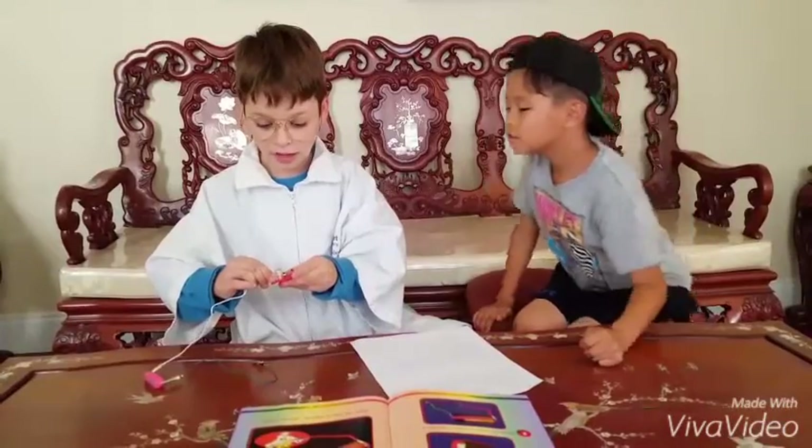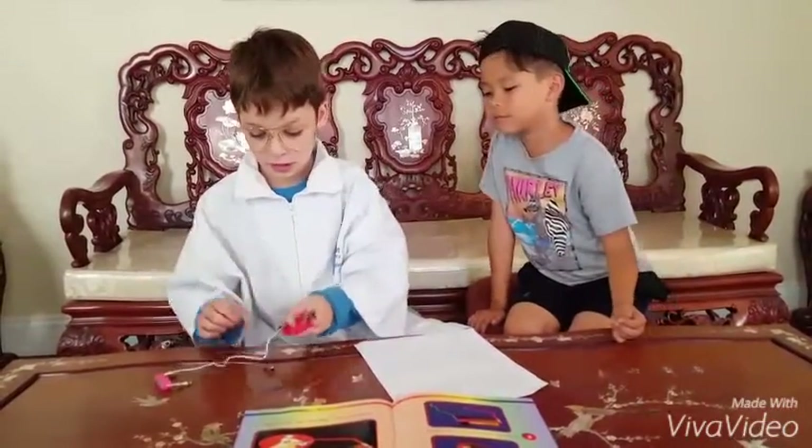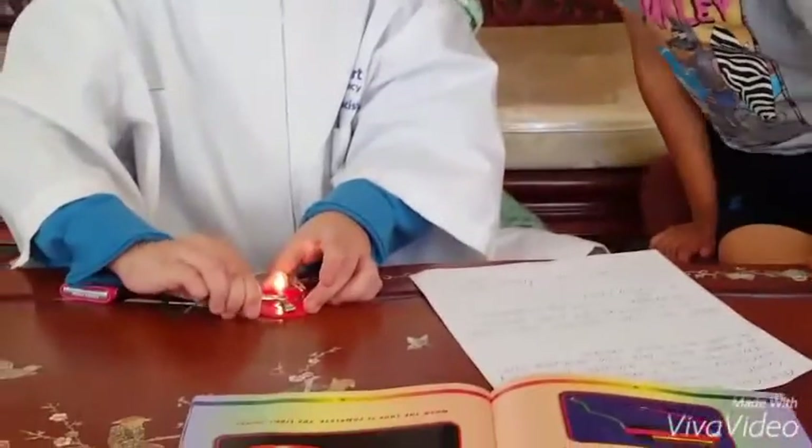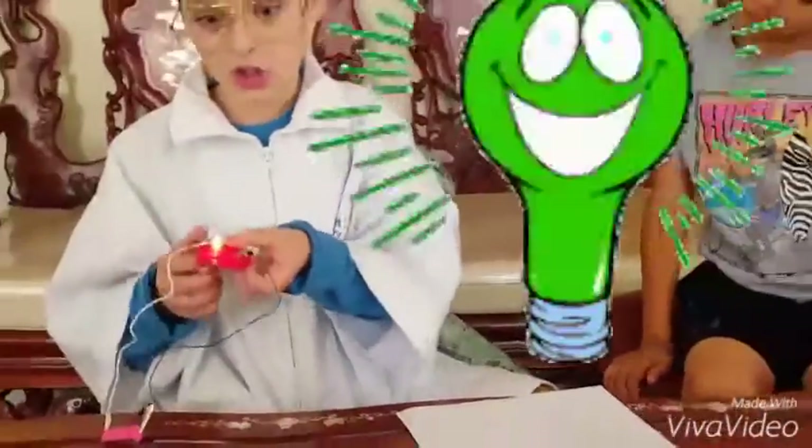Then grab one alligator clip, attach it. Then get the other one and attach it. And we have electricity!